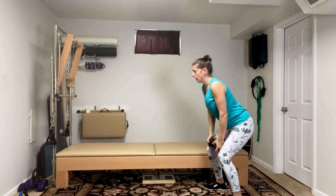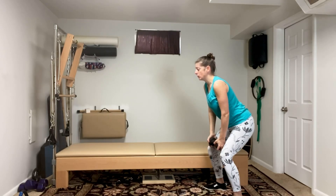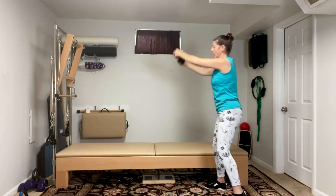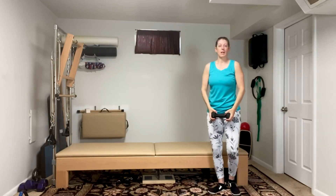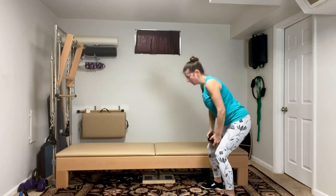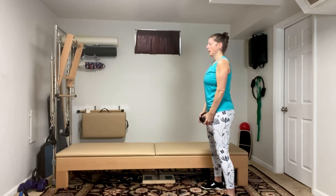It's a squat — sticking your butt out, hinging from your hip, straight back — press. Squat, turn, and press. Then of course you would do the other side. Now, considerations: what I'm not looking for is a rounded spine. Chest up, eyes up.